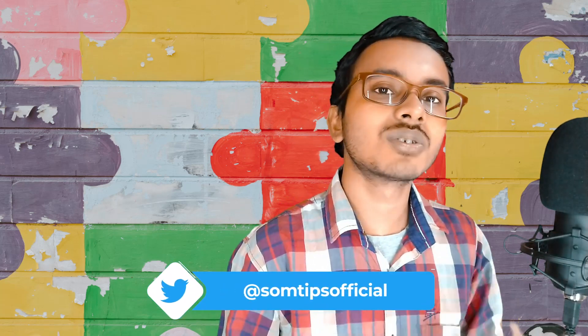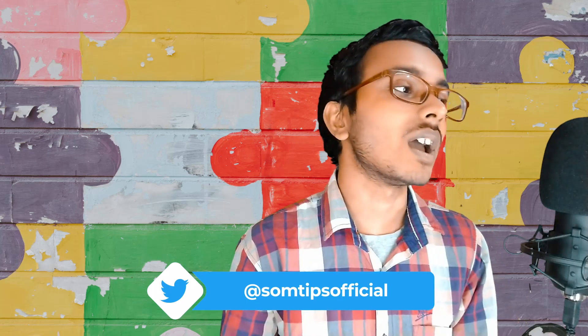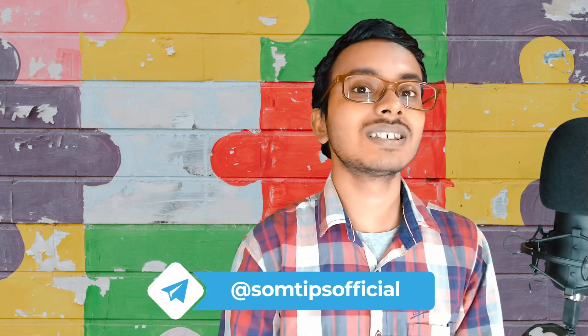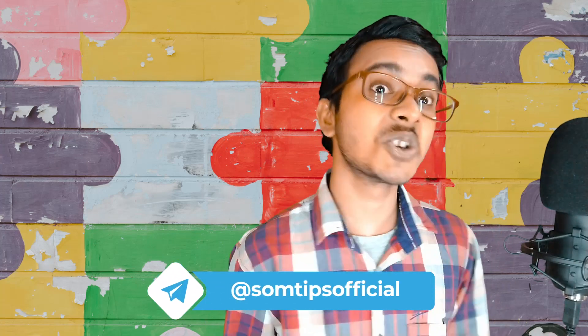That's all for this video. I will not say 'link in the description, buy it from there' — I will basically say 'link in the description, do not buy this product.' See you in my next video very soon. Good bye, take care and be safe.